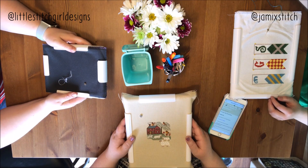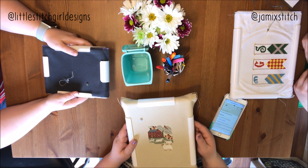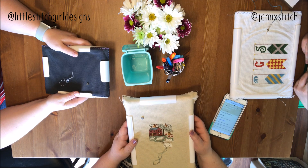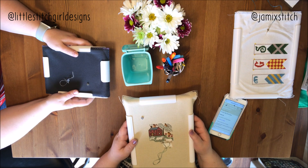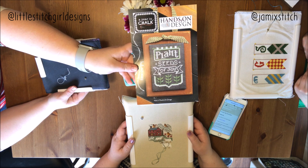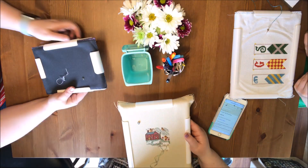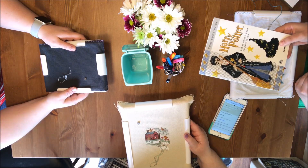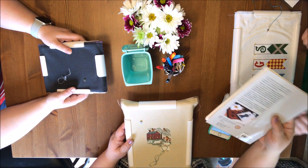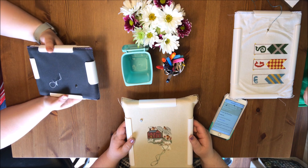Welcome everyone to our second stitch with me — or stitch with us — basic stitches. I'm Jamie from Jamie X Stitch on Instagram, and I'm Jordan at Little Stitch Girl Designs on Instagram. My sister Abby is joining us for this stitch with me. Today I'm working on my new start, May from Year in Stitch by Hands on Design, and I'm working on Prairie Schooler Country Seasons Spring. I'm working on this one from a Harry Potter book my mom got me for Christmas — it's a collector's item, in French from 2001.